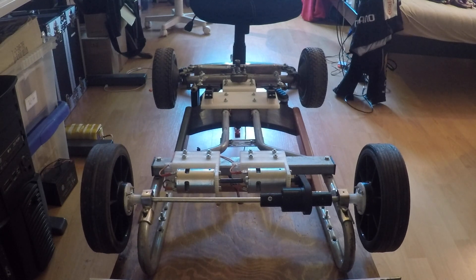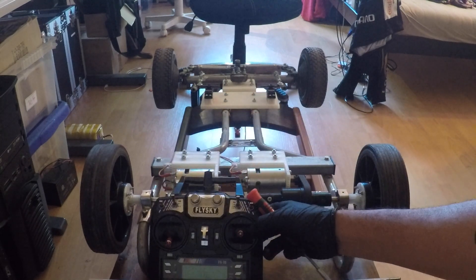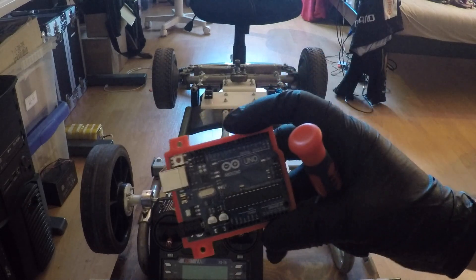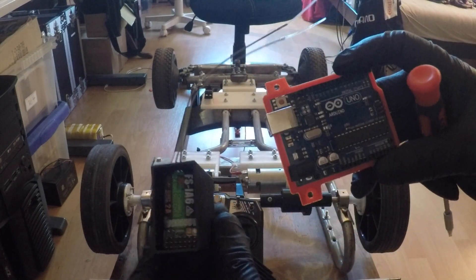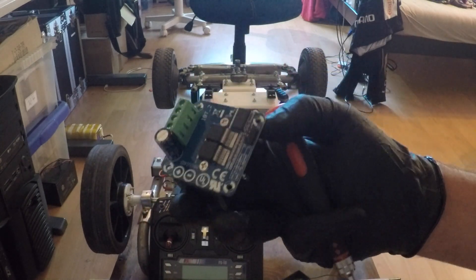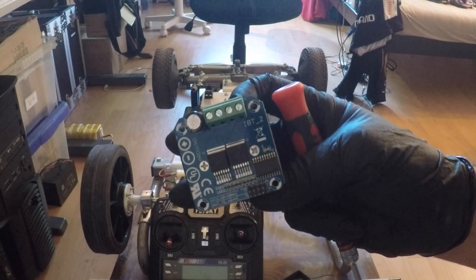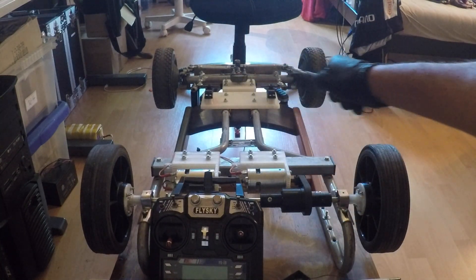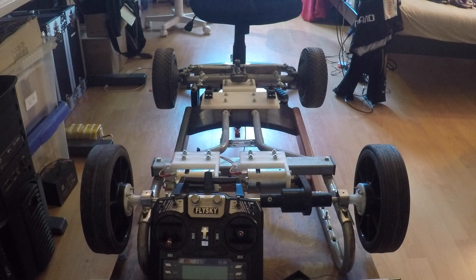It seems to be working really well. The next step is to connect the radio — we'll be using an Arduino to receive the signal from the receiver and send the PWM signal to the motor driver. The motor driver we'll be using is the BTS 7960B, rated up to 43 amperes. I'll be showing that in the next video, along with the steering configuration using two 20-kilo servos. That's it for now, see you next time.